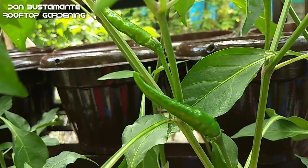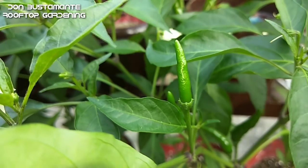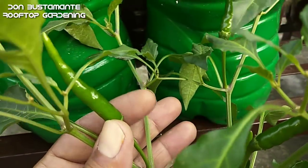Laging magsagawa ng pagsusuri kung ang mga dahon ay may peste. Mainam pa rin ang maagapan ng anumang pagumpisa ng pag-atake ng mga peste kagaya ng leaf miners at spider mites.